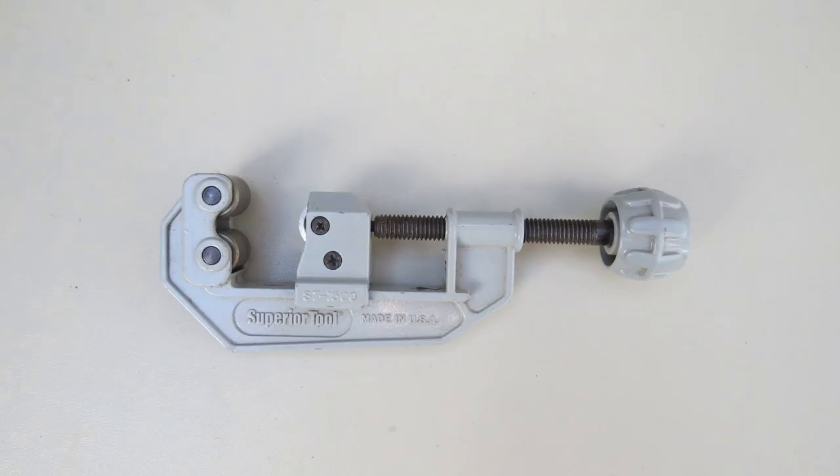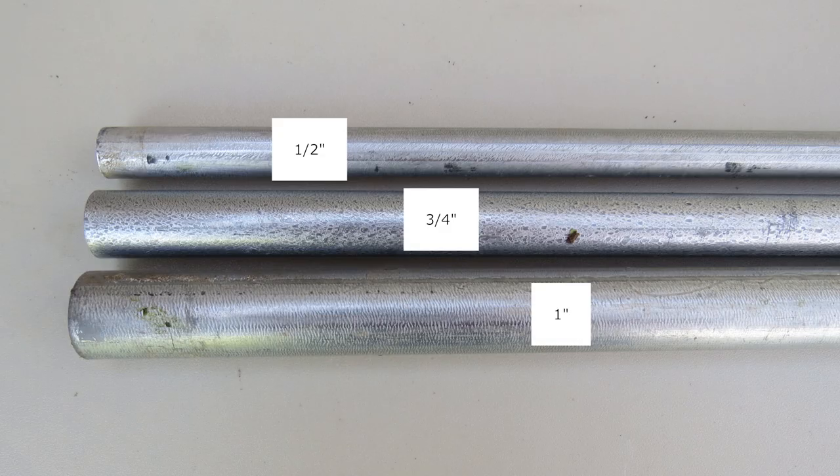If you cut your own, invest in a conduit cutter for easy and clean cutting. The sizes I use are ½ inch, ¾ inch, and 1 inch. The different sizes can be combined to make telescoping poles.